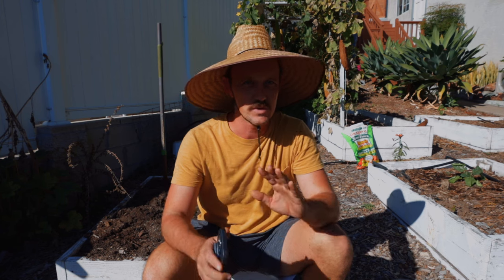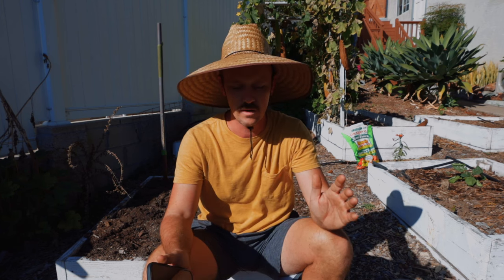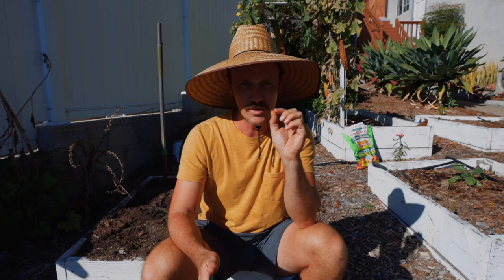Hey guys, it's Jeff from San Diego Seed Company back in the garden on a beautiful 90-degree October day in San Diego. For those of you who are in zone 9 and 10, which I think is a lot of our audience, you know October is one of those crazy months where one day you'll be wearing your flannels and sweaters and the next day you're in your tank top and flip-flops. You have tuned in to learn about turning over your beds.